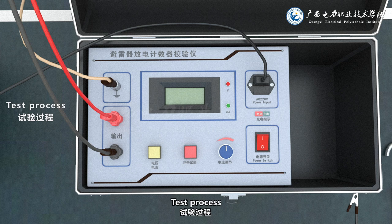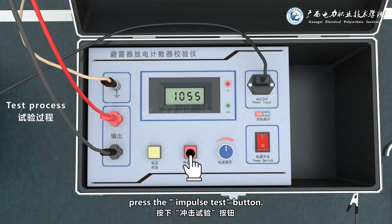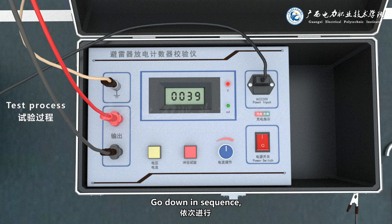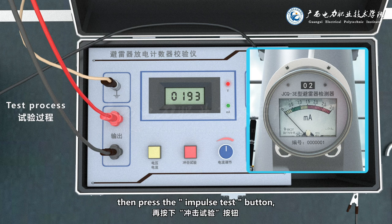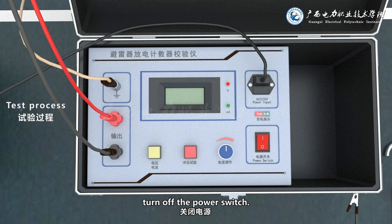Test process: press the power button to turn on. When the voltage reaches the voltage required by the discharge counter, press the impulse test button — the discharge counter should then display one. Wait until the voltage rises to the voltage required by the counter, then press the impulse test button again and the discharge counter will jump again. When the test is over, turn off the power switch.